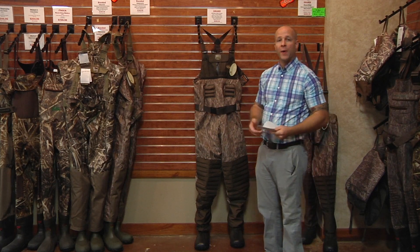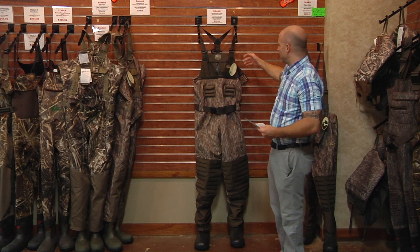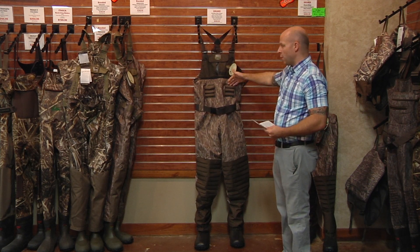Hey guys, Ruffin here. Today I want to talk about Drake's new Guardian Elite 4-in-1 wading system. The 4-in-1 wading system features a three-layer waterproof inside protection. It features a removable insulation and it also has a removable camo outer layer.